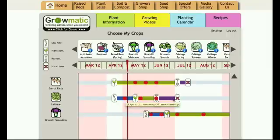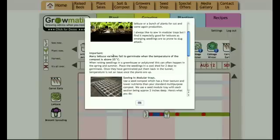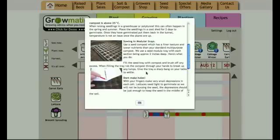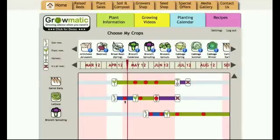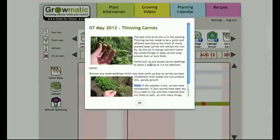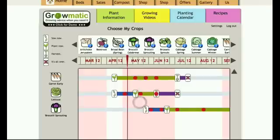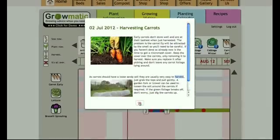These little dots or icons along the timelines are jobs or tips and tricks that you might need along the way. Looking at the life cycle of our lettuce plant — when I plant my lettuce this notification tells me how to sow lettuce, for example that lettuce won't germinate over 25 degrees, and how to sow in modular trays. For carrots, clicking the icons tells me how to thin out carrots, how to weed carrots, and when we get to the end the little shovel icon talks about harvesting carrots. It's basically helping you every step of the way.